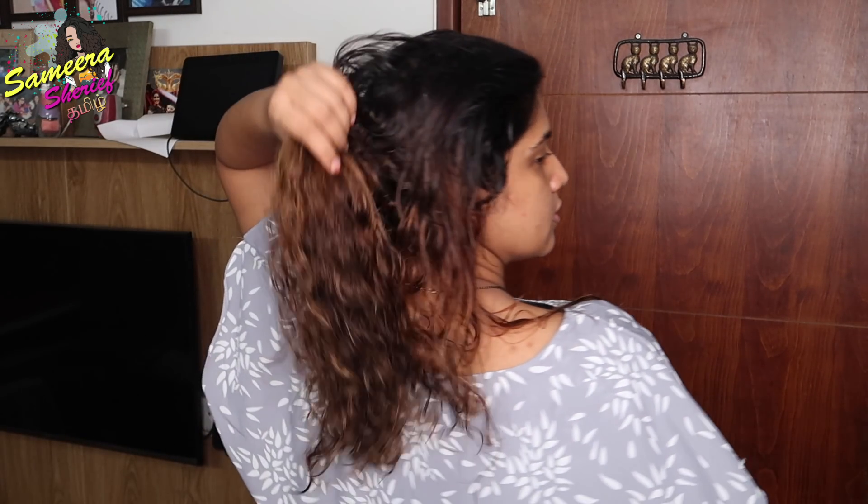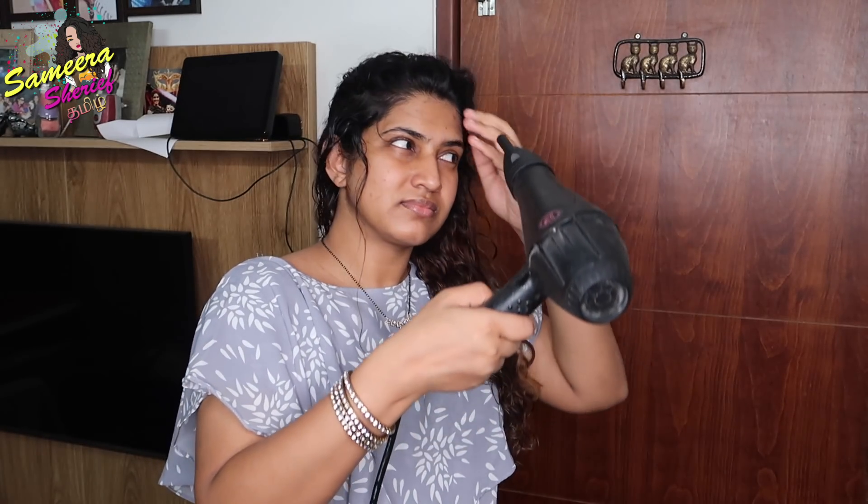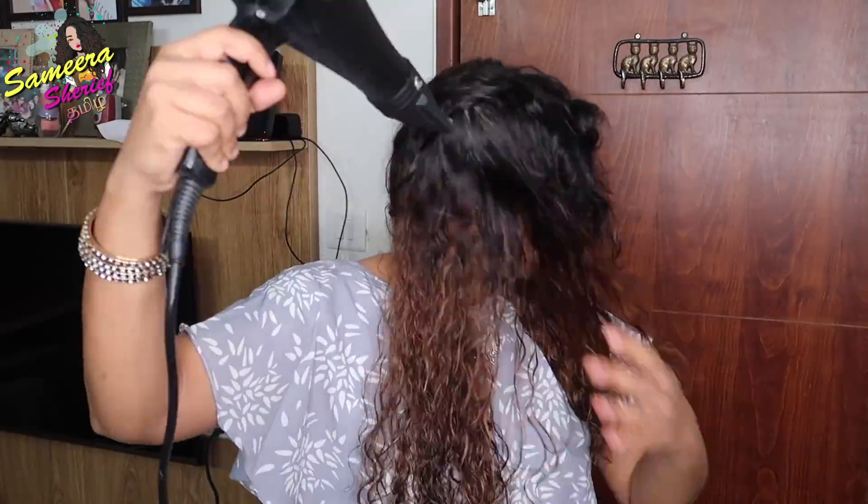All right guys, so now I'm going to take my shower. And now I'm going to decide how to make my hair straight. Usually I take my hair curly and use curl cream, but now I'm going to skip the curl cream and use a hair dryer to dry my hair instead. So let's see how to dry my hair.